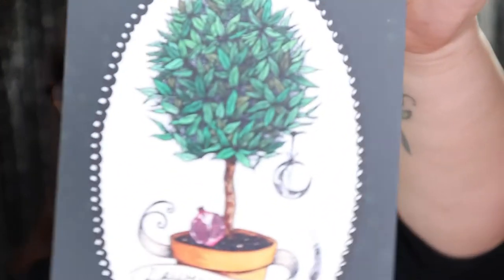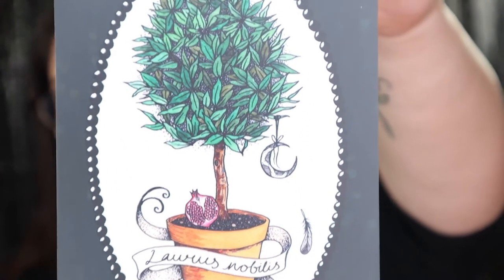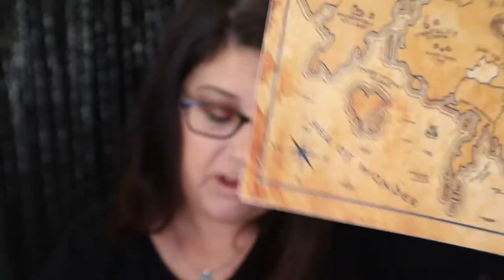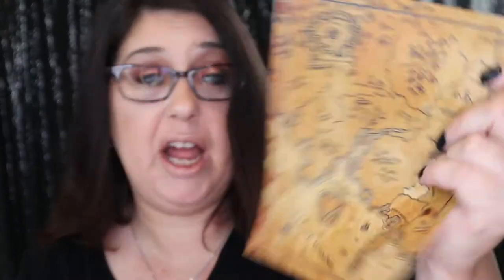The first thing we have in the box is this print right here. It is so cute — you can see the little moon with a tree, and there's a pomegranate right there. Every month we end up getting a print, and I really do enjoy their prints. They're really pretty. The next thing we have is kind of like vinyl — it's like a little map, and I don't know what it is a map of. It just says it is a canvas poster, but it's really cool. I don't have anything like this, so that's neat.